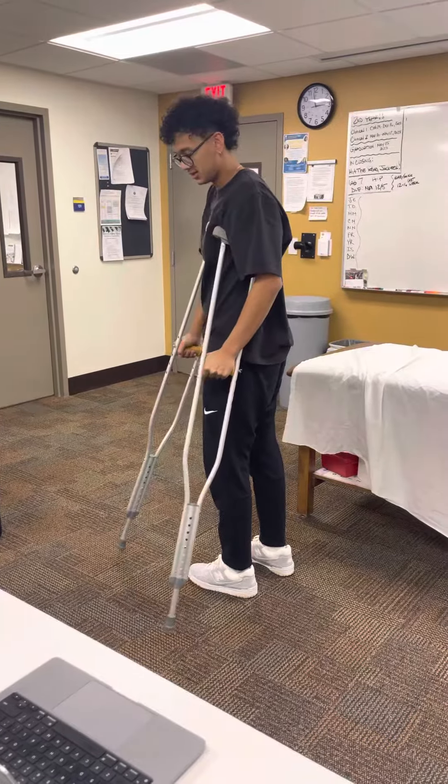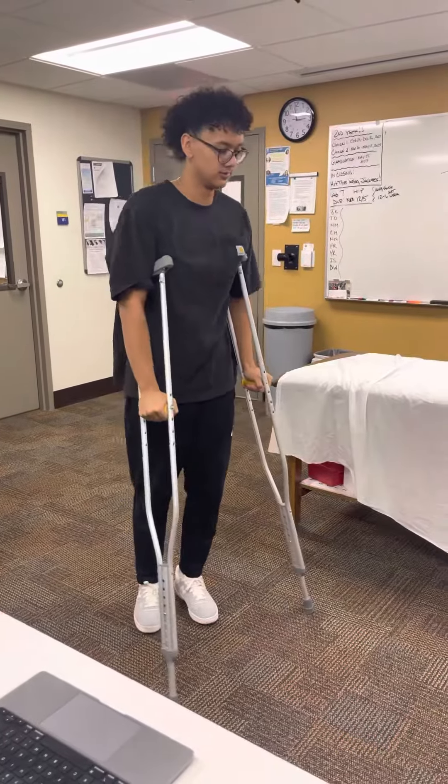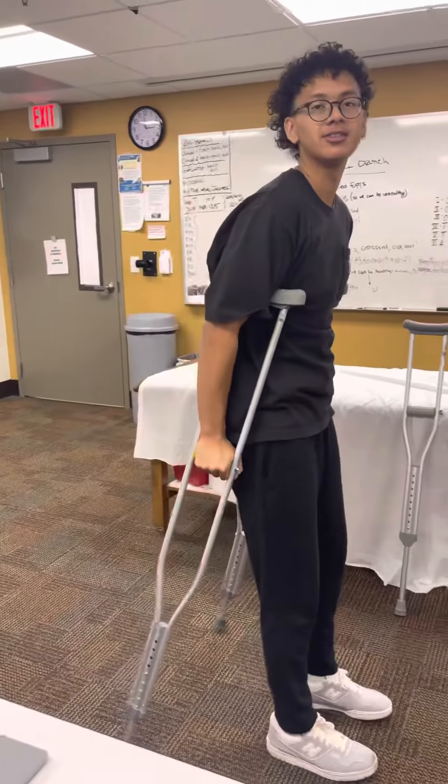We're going to turn to our stronger side, so crutches and little hops. A progression of this would be swing-through — put the crutches and then hop past our crutches.